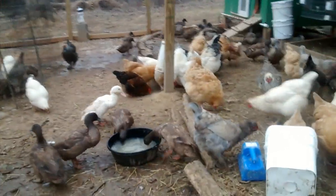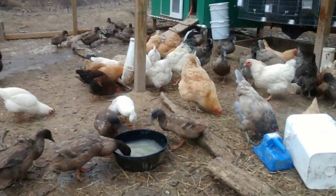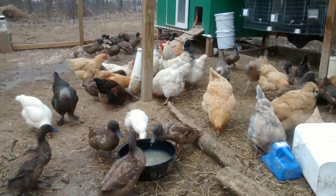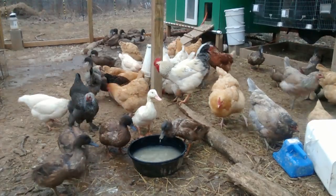Here's the waterer. We like to use these rubber pans because this time of year when the water freezes, we can just flip those over and knock them and the ice falls out. In the summer, we use chicken nipples with an automatic watering system.